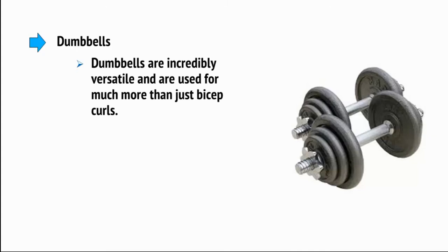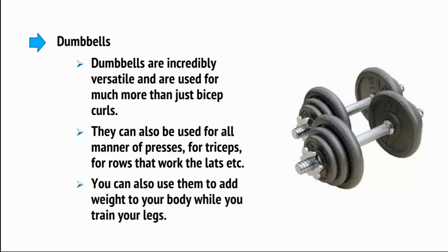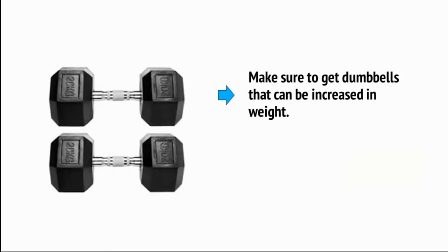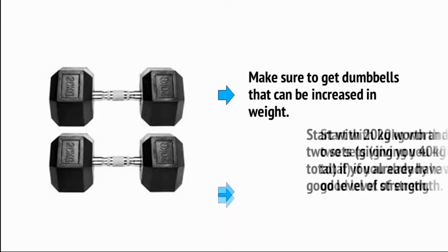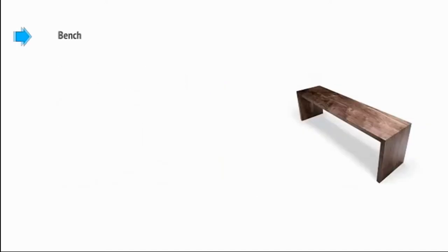Dumbbells are incredibly versatile and are used for much more than just bicep curls. They can also be used for all manner of presses, for triceps, for rows that work the lats, and more. You can also use them to add weight to your body while you train your legs. Make sure you get dumbbells that can be increased in weight — start with 20 kg worth and buy two sets, giving you 40 kg in total, if you already have a good level of strength.